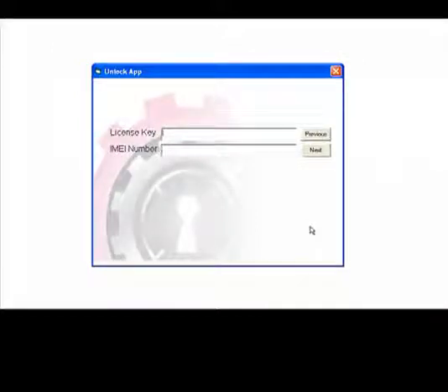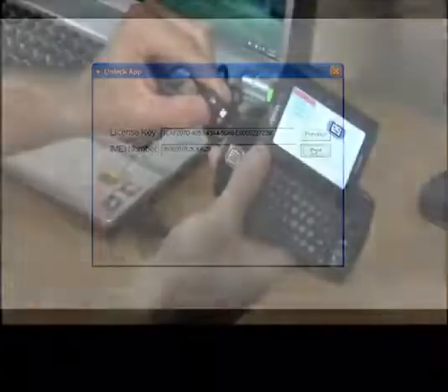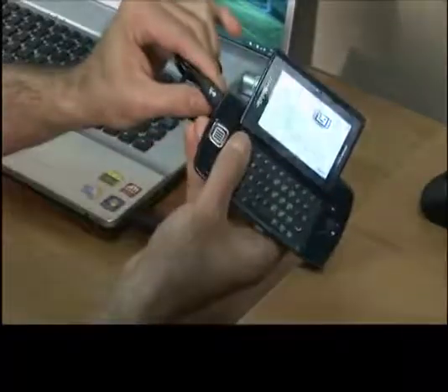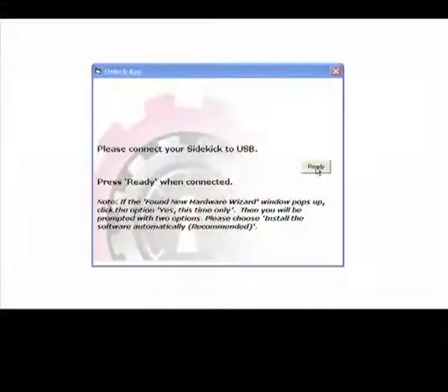Go ahead and type in your license key, then type in your IMEI number, and click next. The software will validate your license key and IMEI number. The software will then prompt you to connect your Sidekick. After you have connected your Sidekick to your computer via USB cable, please click ready.